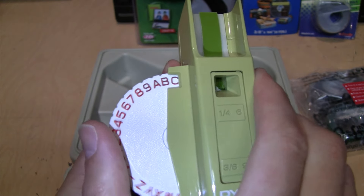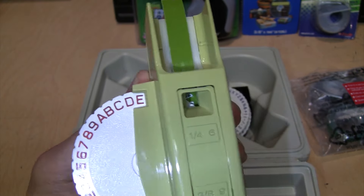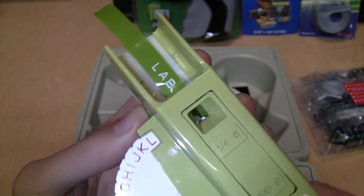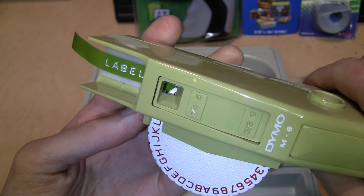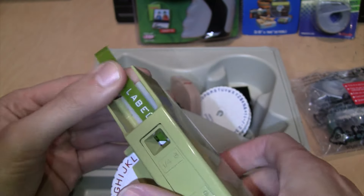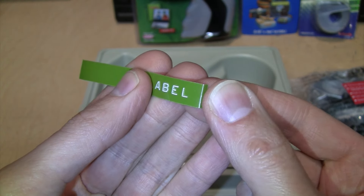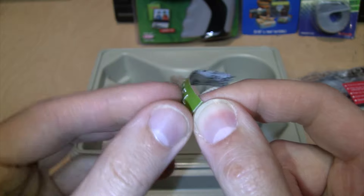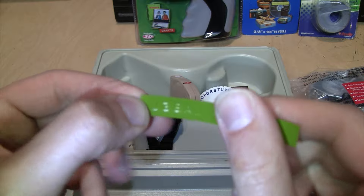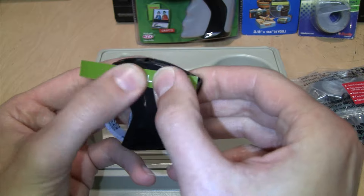I'll do A, then B, E, L - and now I've printed the word 'label'. If I want to cut off my label there's this other trigger - you squeeze these and that cuts it. Now we have a label that says 'label'. It also makes this little slice in the label to make it possible to peel off the backing, which gives you the sticky label surface so you can stick it onto anything and it will adhere.